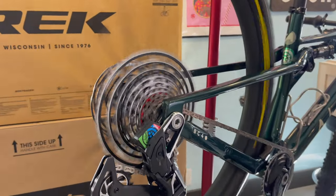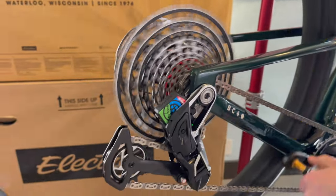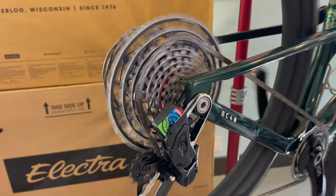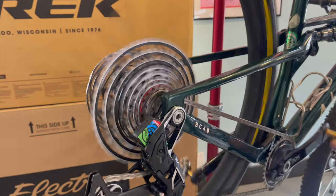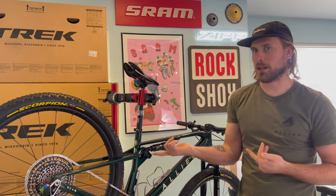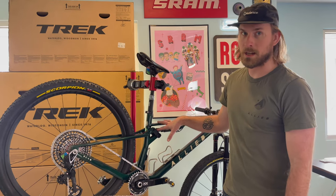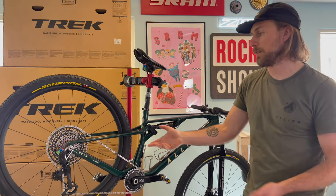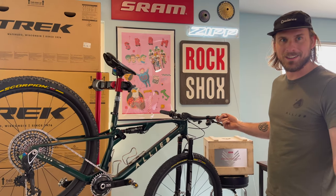One thing about this groupset that I talked about in part one is that it only shifts on the shift ramps. Going into the easier gears it's pretty fast, but going into the harder gears you press the button and it queues the shift. SRAM did say it's not going to shift super great in the stand because all of these measurements account for your bike's suspension, sag, and everything. It's really meant to be shifted while riding - it'll be way more smooth outside.